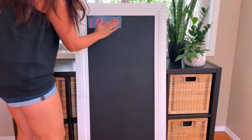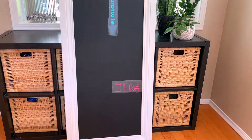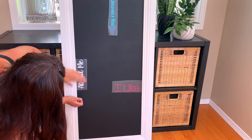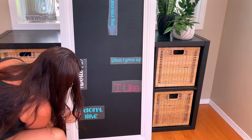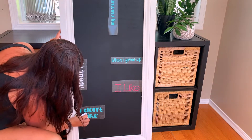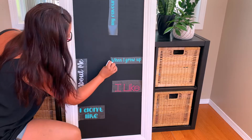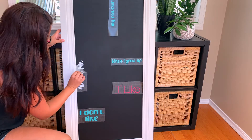I have my chalkboard ready, so now I can just stick on the vinyl. This section is done, so I'll use the scraper tool to stick the vinyl really well to the chalkboard. Now I can pull off the transfer tape.